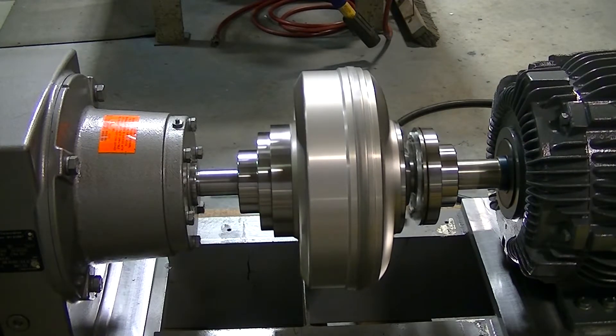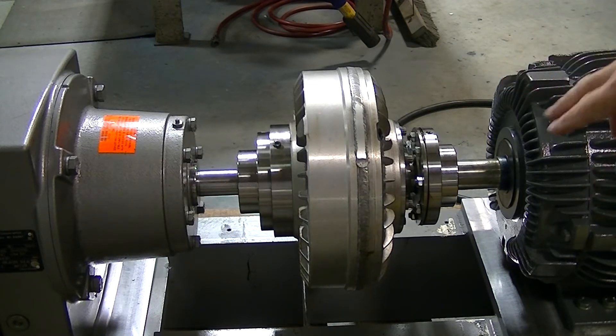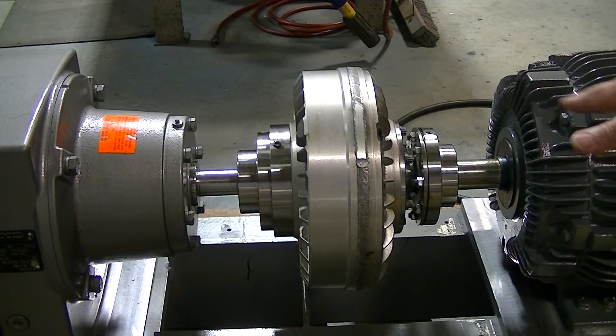Alright, now watch how this slows down. You'll see the motor shaft continue to spin differently. There — you see it spinning? So that shows that they are independent of each other and only drive when the fluid gets up to speed — the fluid that's inside here. Under a normal load situation on the conveyor, the difference between the shafts on startup will be more pronounced.